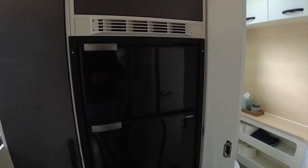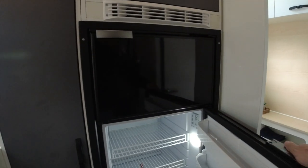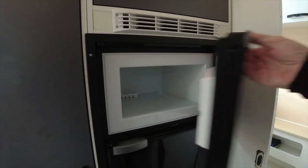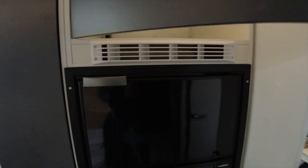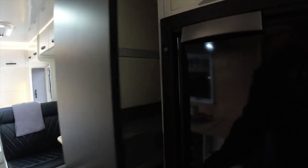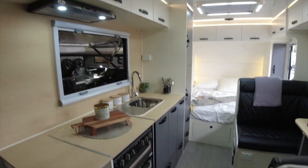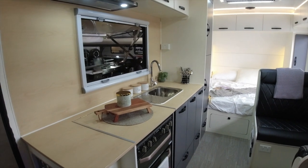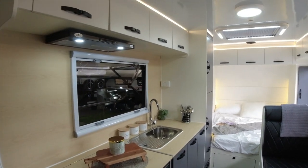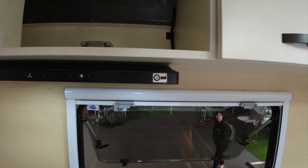There's a nice big fridge on the inside, which none of the other Stonys have. And a freezer and plenty of storage. She wants me to show you her favourite, which is the slide-out pantry. There's plenty of room — nice big kitchen, lots of headroom, big windows, and lots and lots of cupboard space.